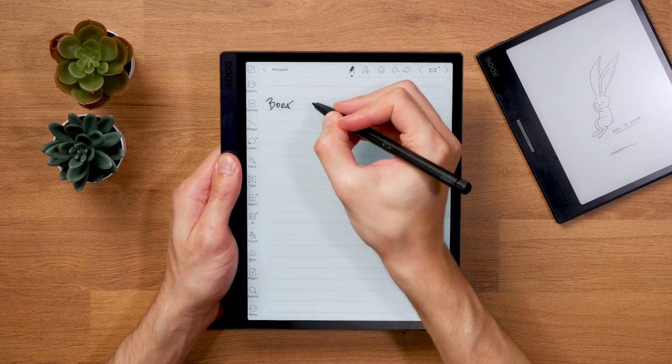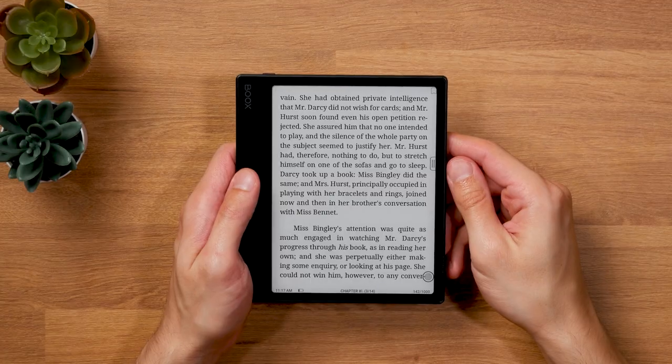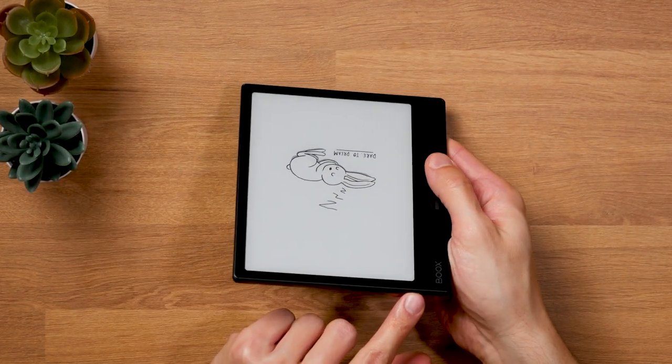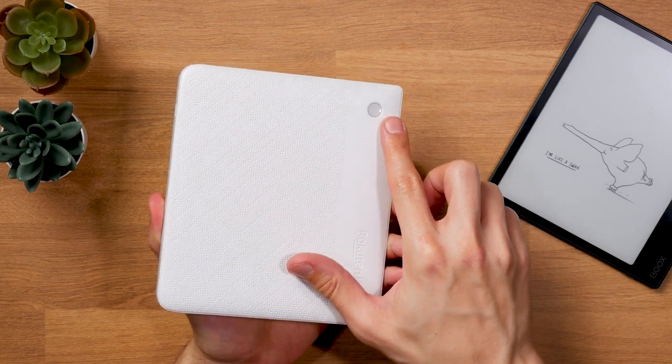Four: the default orientation of the Onyx Books Leaf 2 is with the grip on the left side. That makes sense for note-taking devices since most people write with the right hand, but not for an e-reader without handwriting capabilities, because most people will hold the device in the right hand. You can rotate the e-reader and let the device automatically rotate contents, but you can't change the position of the power button, which ends up on the bottom right side when holding it in the right hand — pretty inconvenient. In my opinion, Kobo has found the best position for a power button: on the back side, so device orientation doesn't matter.